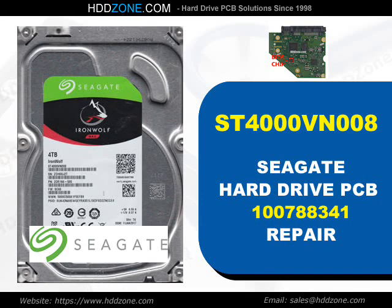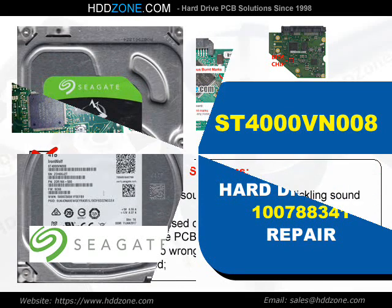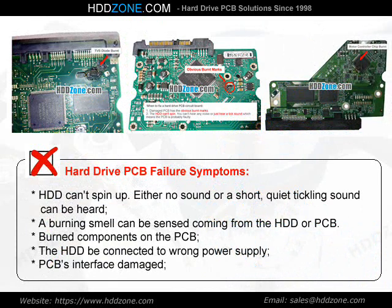Seagate Hard Drive PCB Repair. Hard Drive PCB Failure Symptoms: the HDD cannot spin up. Either no sound or a short, quiet tickling sound can be heard. A burning smell can be sensed coming from the HDD or PCB. Burned components on the PCB, the HDD connected to the wrong power supply, or PCB interface damage.